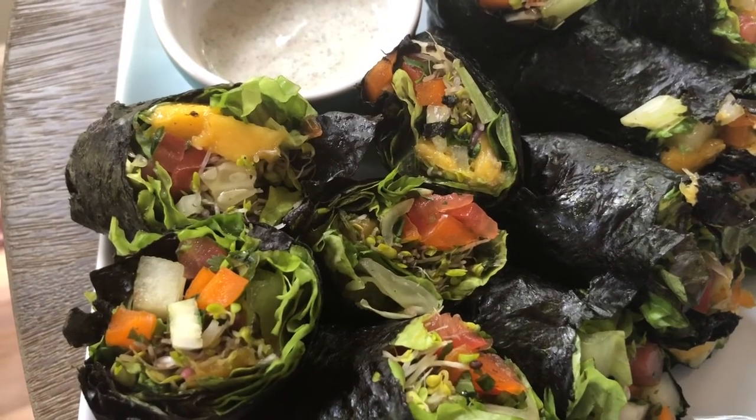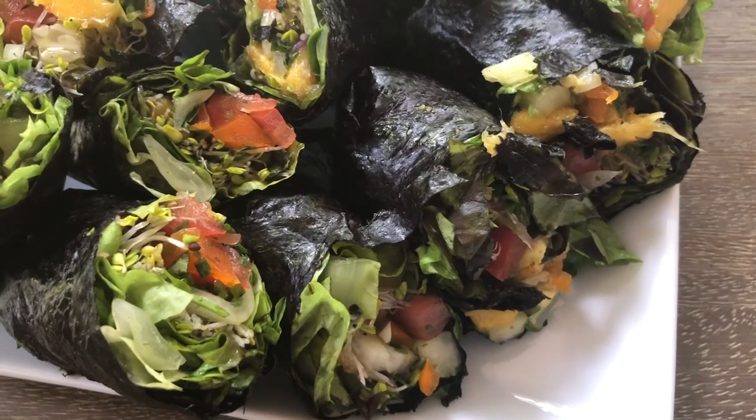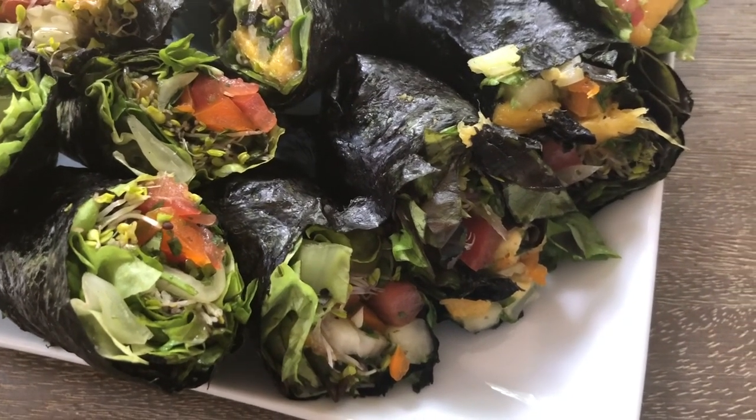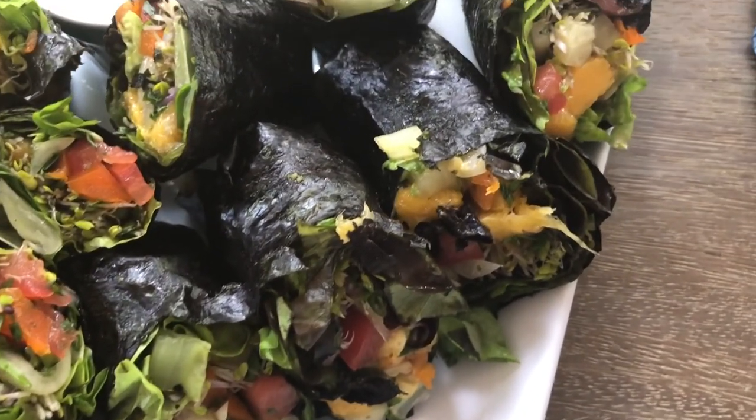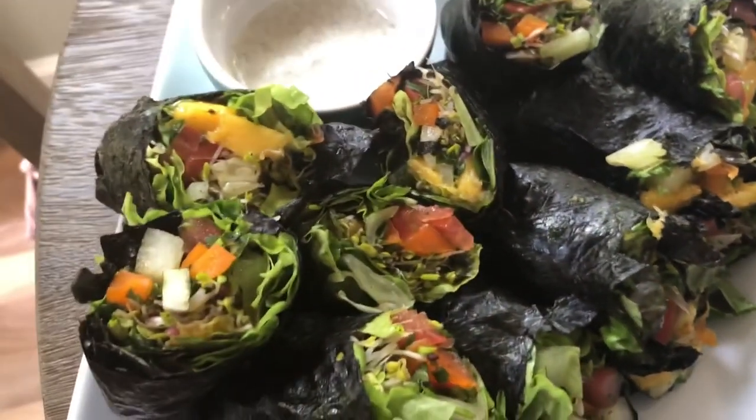So there you have it — vegetable wraps or lettuce wraps, whatever you want to call them. You can have them for breakfast, lunch, or dinner. If you like this video, please give it a thumbs up, share it with a friend, and don't forget to subscribe. Until next time, y'all — take care, thanks for watching.